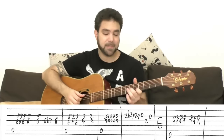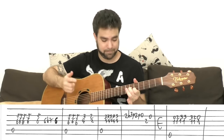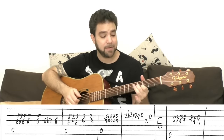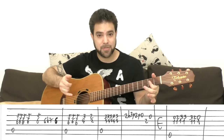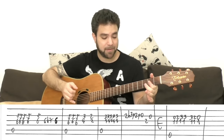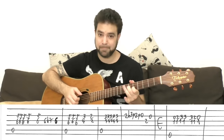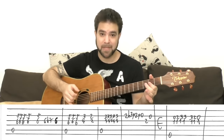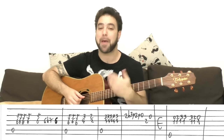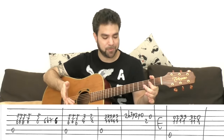Then you continue with the A chord, but this time only three double stops with 5 and 6 on strings two and three, and then 3 and 4, then 2 and 2, which is the A chord. The keen-eared among you will notice this is the same melody — but one version is a single-note melody and this is a double-note harmony, so it's a variation.